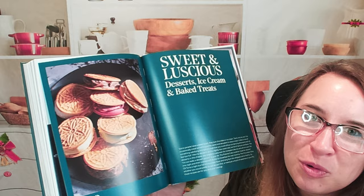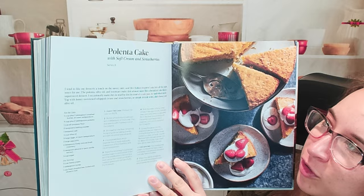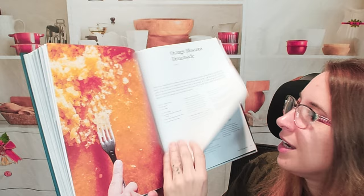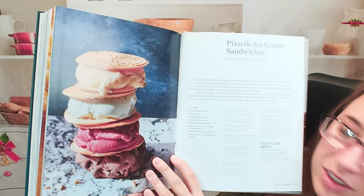Here's our dessert section. Polenta cake with soft cream and strawberries — an instant favorite in my family for sure. We have an orange blossom dreamsicle — another instant favorite for us. And then Pizzelle ice cream sandwiches. This is cute — these are really thin wafers. Very cool.